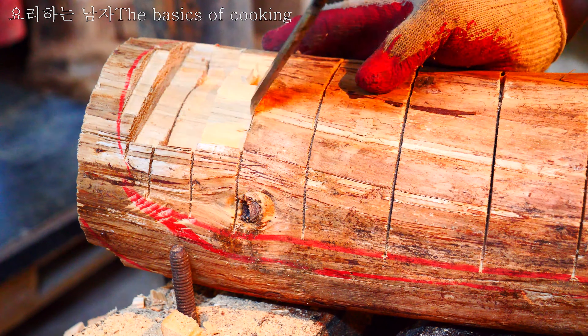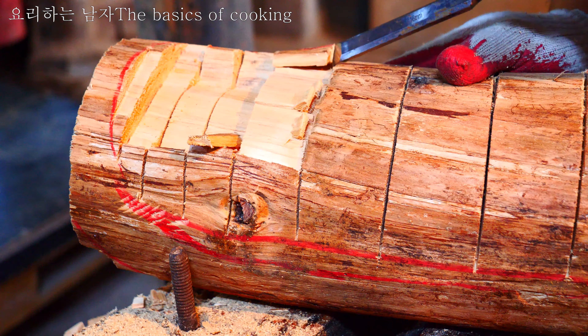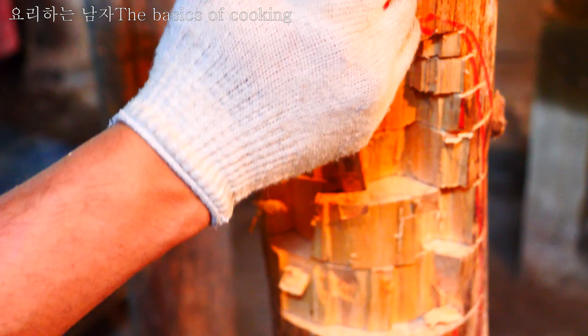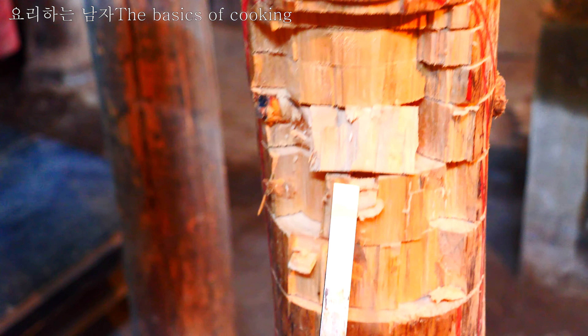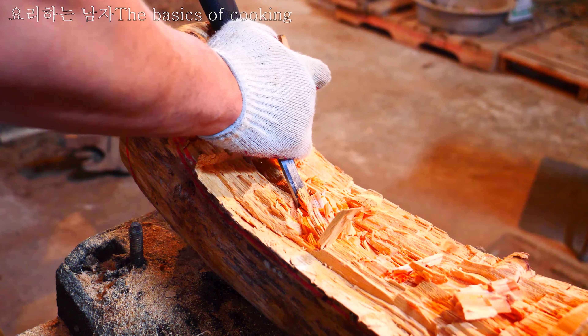So now we are going to put the eggs in the ground. It's very good to see the eggs. I'm going to put the eggs in the ground. Because of the eggs, I am going to put them in the ground.